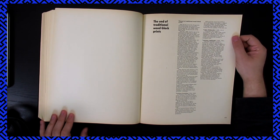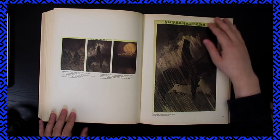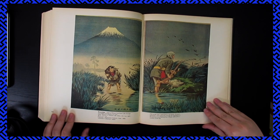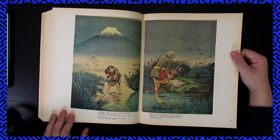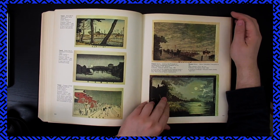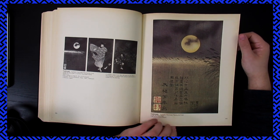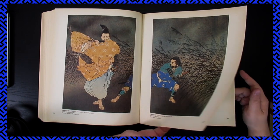The end of traditional woodblock prints. That's cool. Very ominous — I like that. I wonder if part of the reason for the end is the introduction of Western influence, because this seems like a hybrid, but I could be wrong. Oh, these are also so cool — just the lines. My God.